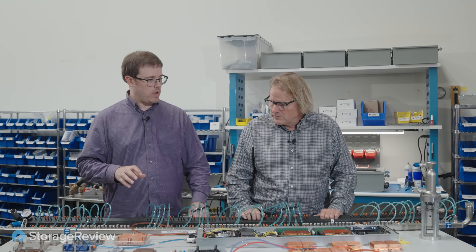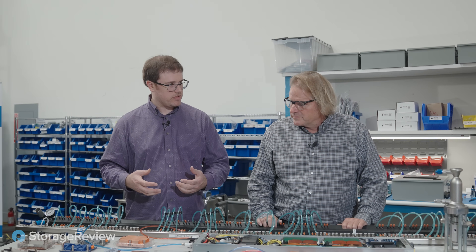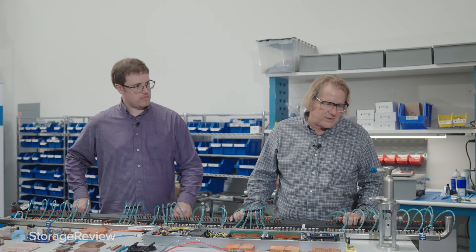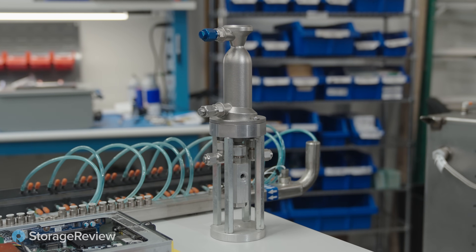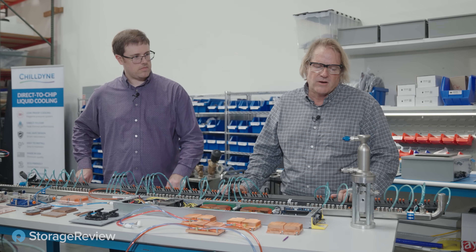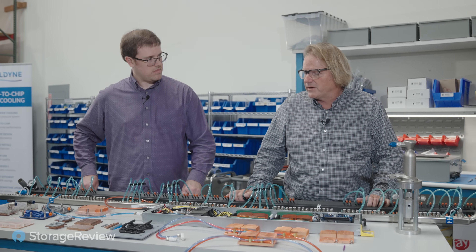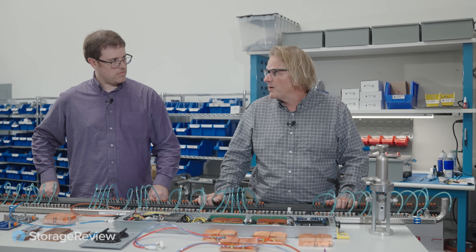So about the 2,000 watt cold plate — what's the theoretical limit of what you can cool? This rocket engine was developed in 2017 for a DARPA project; it's water-cooled and puts out about 60 kilowatts of heat. It runs at about 2,300 watts per square centimeter of heat transfer, compared to today's chips which are putting out maybe 100 watts per square centimeter. So there's a lot of room to handle higher-power chips as chip companies continue to push the envelope.